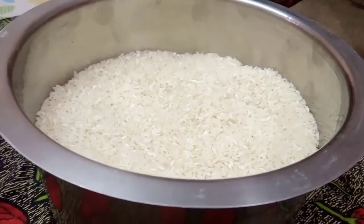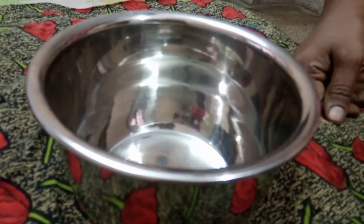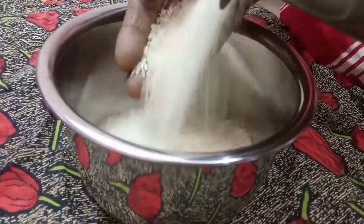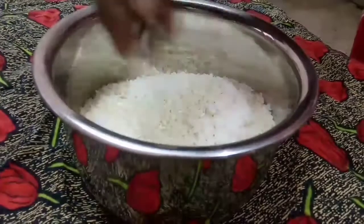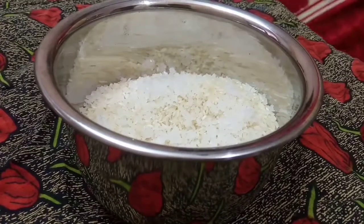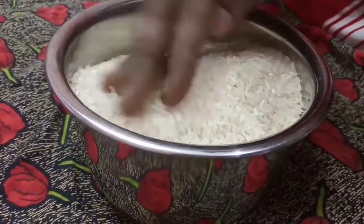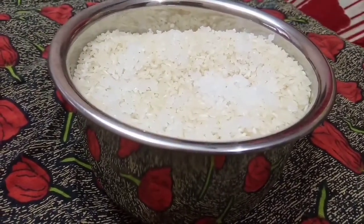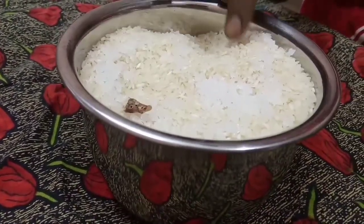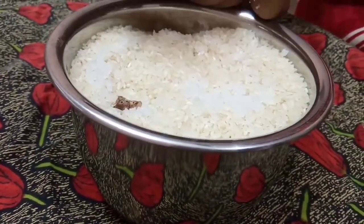You can use a plastic box to store it. When we store the pot, we will use this method to store it properly.